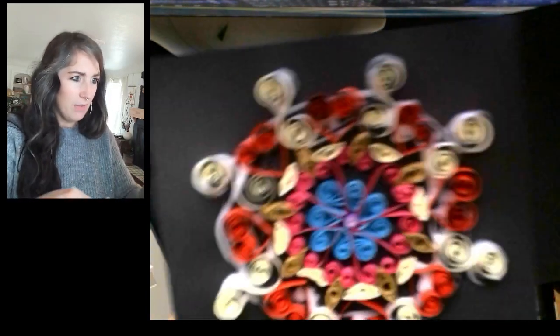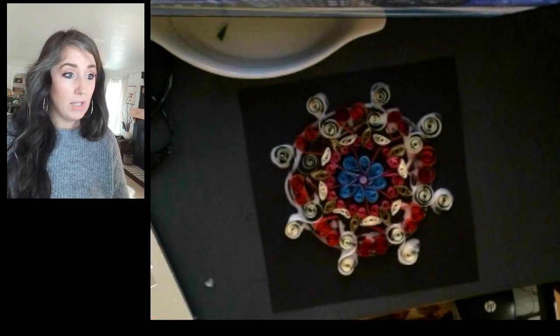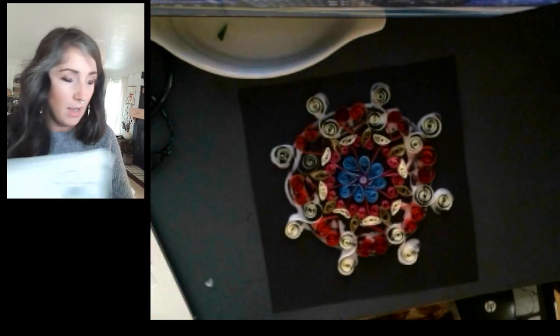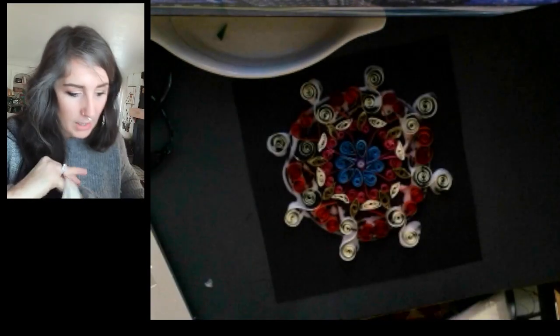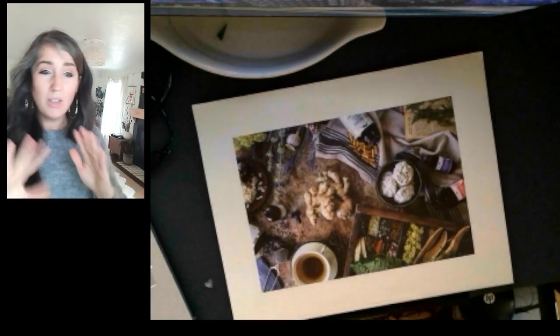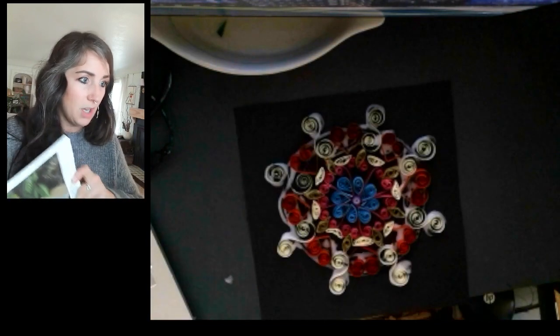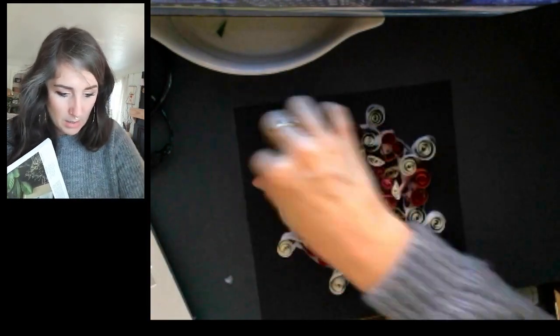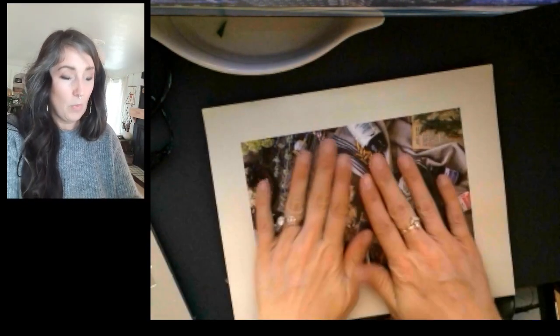So here we go — I've got my rows five and six completed, and that's what we need to do for today. I am going to set my magazine on top of it — could be a book too, just nothing too heavy, we don't want to squish it. Just something to help keep your scrolls and coils stuck to that glue while it dries.